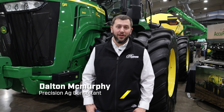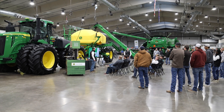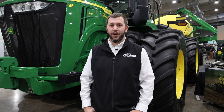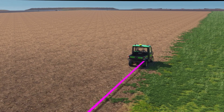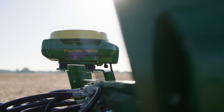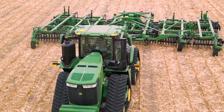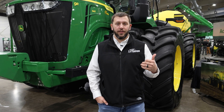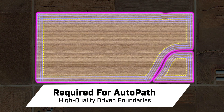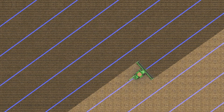I'm Dalton McMurphy, part of the precision ag consultant team out of the Yuma location. We talked about setting a nice plan for the year — cleaning up your Operations Center, making clean boundaries, making sure you have the right client-farm-field structure. Clean boundaries are probably step one. We want you to drive them with a new 7500 or 7000 receiver — that's the groundwork for any of the more autonomous stuff, including AutoPath. A clean boundary is required to run AutoPath so it knows where you are in the field, where the lines are for headland passes and guidance lines.